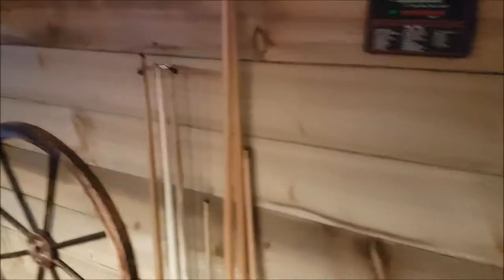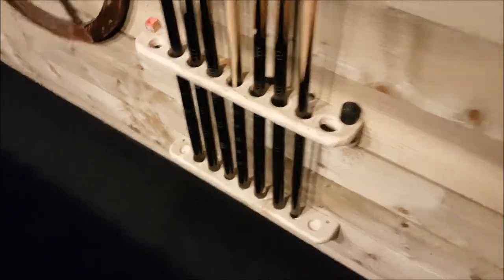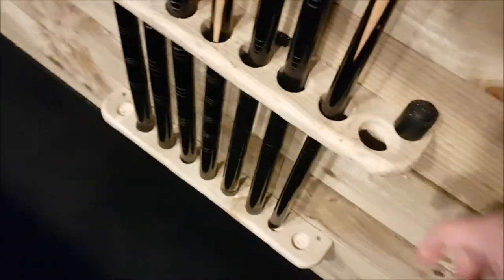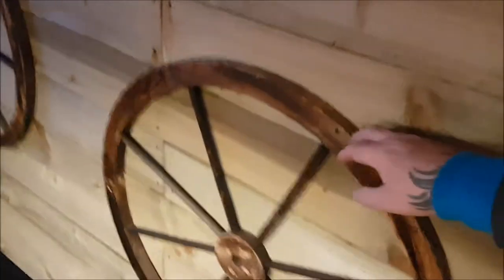Looking down, we've got all the pool cues for the pool table — the spider, overreach, all that stuff in there. I made this to hold the cues as well, which is great. I did buy the licensed pool cue holder from Riley, but that was crap — kept breaking on me. So I made my own. Brilliant investment. I've also got a few fake cart wheels up here.